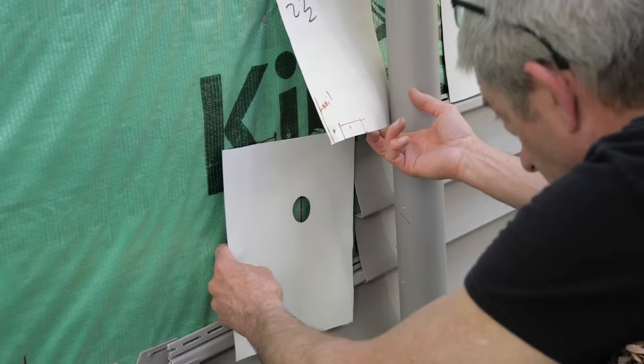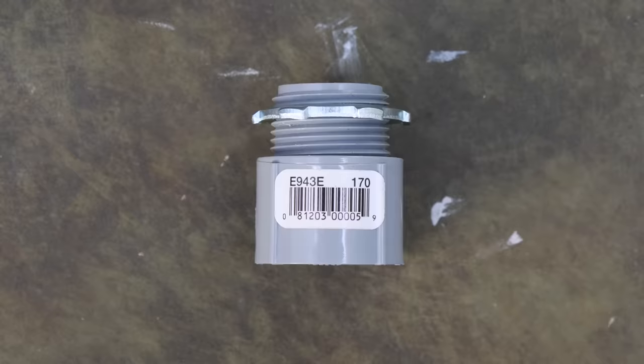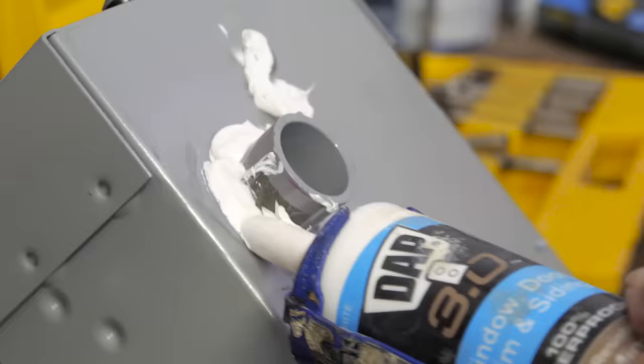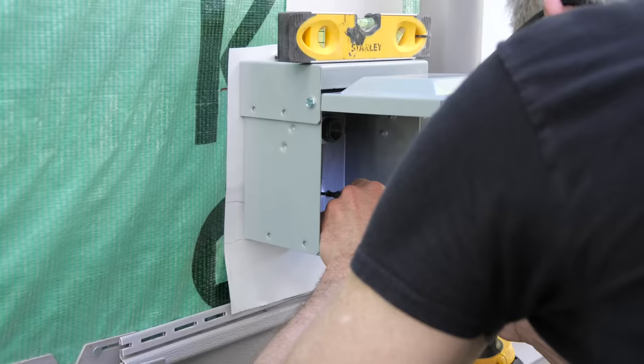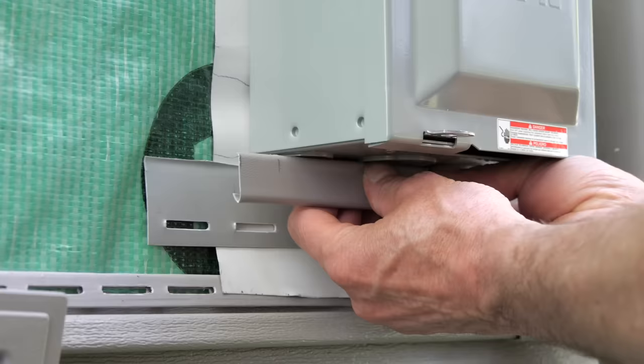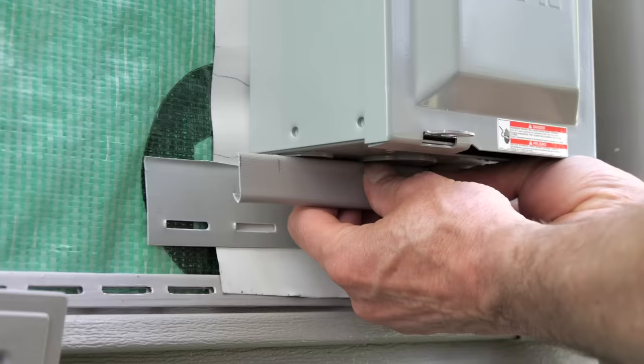And while that primer was drying, we cut out some flashing that is going to go behind that receptacle box and drilled a hole in it that the wire is going to run through. We then placed this bushing through the hole that we drilled into the receptacle box. Next, we placed caulk over the screw holes as well as around the perimeter of the bushing on the back of the receptacle box, just so water can't intrude this way. Then, while the caulk was still wet, we mounted the receptacle box to the wall, being sure to hit the studs that we measured earlier so that it was mounted securely.